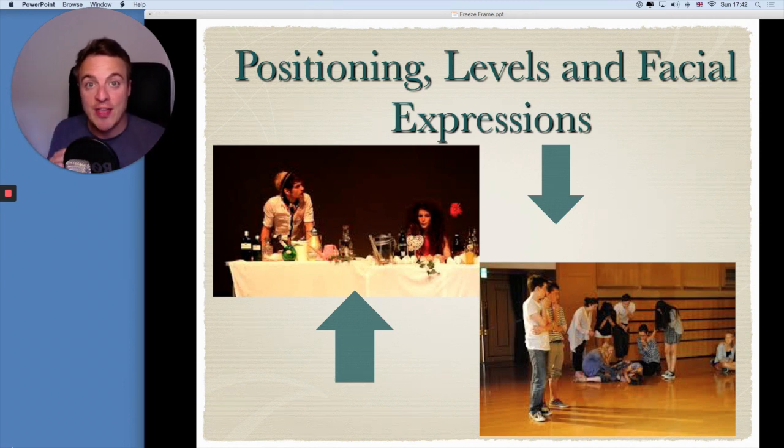That's another video on the Online Theatre School. Also, levels — levels is a really interesting way of keeping your picture dynamic. One person might be stood, one person might be sat, one person might be crouched over. If you look at these pictures here, you'll see they've used levels in a really interesting way. So the positioning of your characters, the levels, and of course your facial expressions — if you bring these three things together, you'll create a successful freeze frame.